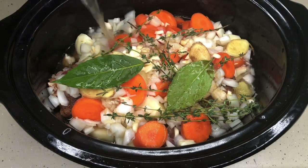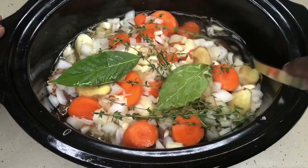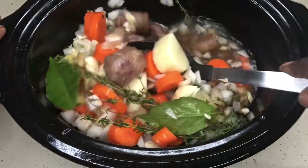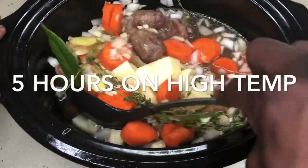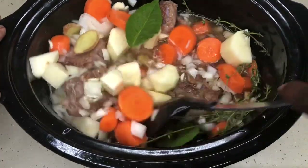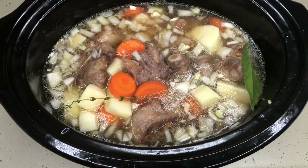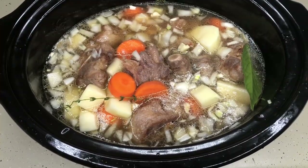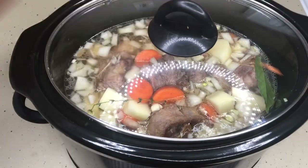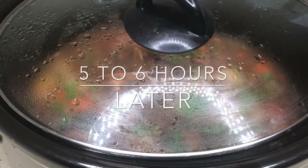Turn your crock pot on high. You can leave them in for about five hours on high and they'll be totally done. What I tend to do is put mine on high for about three hours, then turn it down and let them sit for an additional three hours. This is a super simple recipe — everything is done in the crock pot.